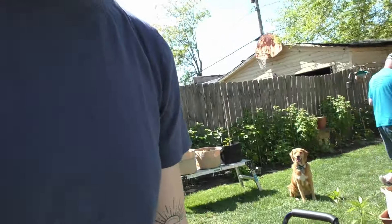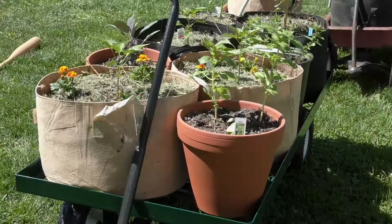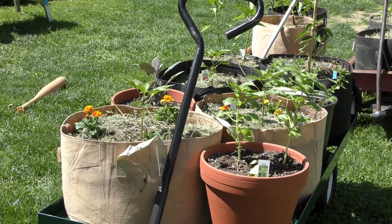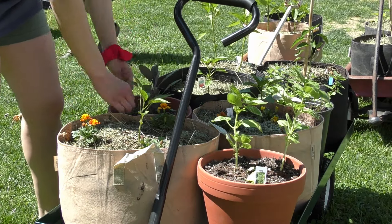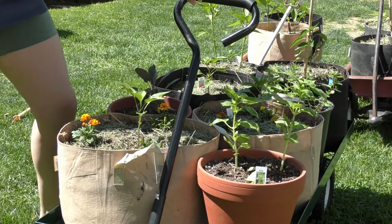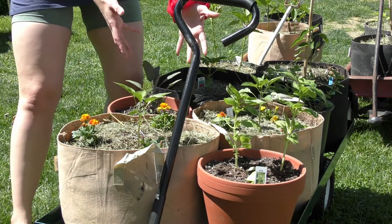We are getting started, moving on to the next batch of all of our beautiful greens in our garden. Right here we have our beautiful orange flowers, these gorgeous flowers right here. Then we got some herbs — I forget what this is — and more stuff. We got mint and purple basil!